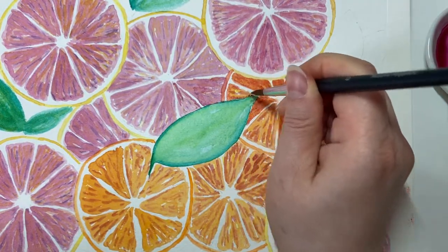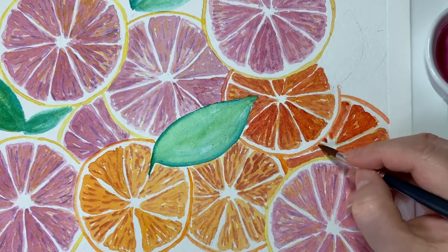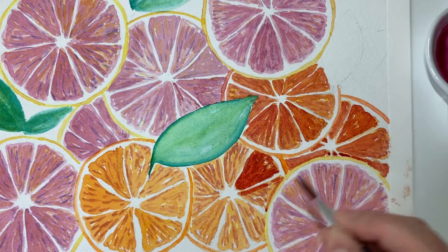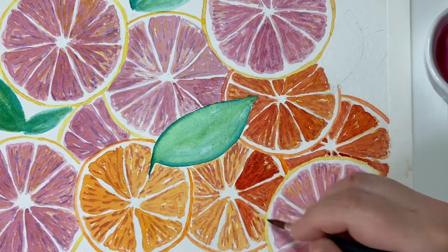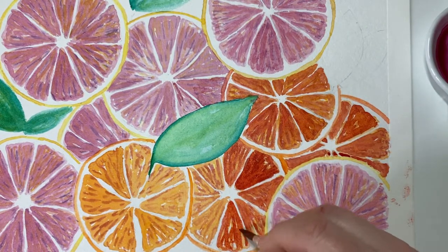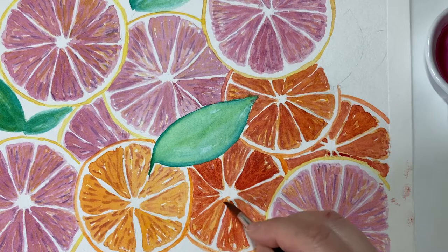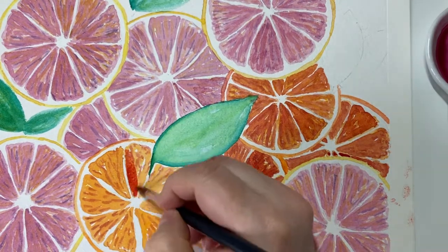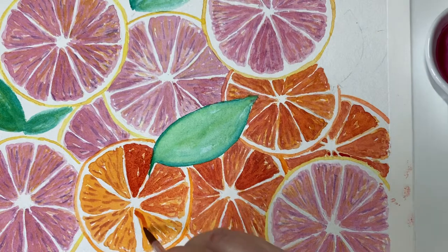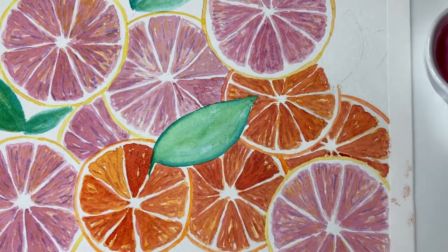I'm just dropping this colour in, trying to preserve some of the highlights I've already made, but keeping it loose and expressive. I'm paying a little bit of extra attention where there's an overlap between some of the fruits and the slices, so that you get a clean edge and it's not too rough. I'm dropping that edge in quite carefully, but the rest of the time I'm not being careful at all — just painting it in and having fun.